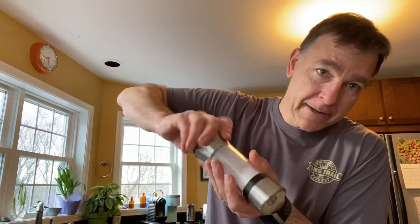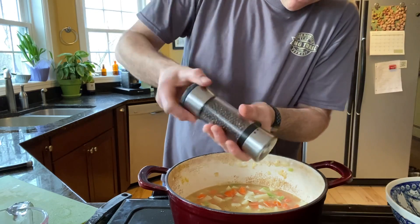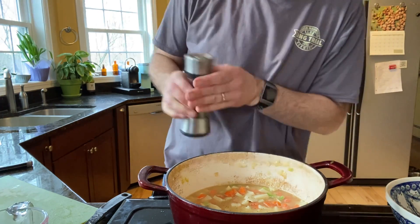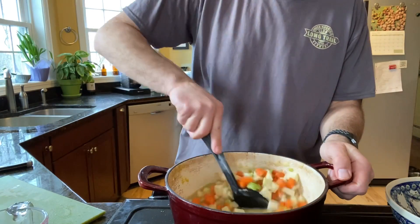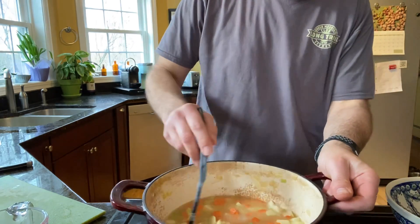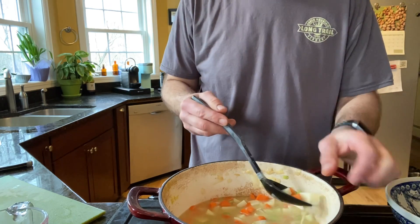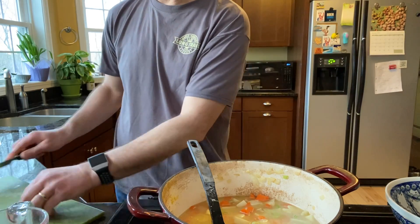I like chicken broth because it tends to be really flavorful, a little salty too, which is good because this dish demands a little bit of salt. With soups, I add salt and pepper but wait till the end to adjust — you don't want to add too much salt at first because it's really hard to take away. If you don't add enough on the front end, no problem — you can do it on the back end.